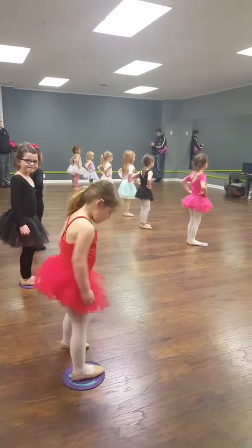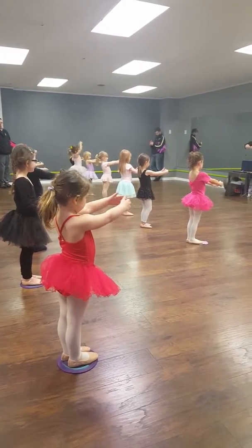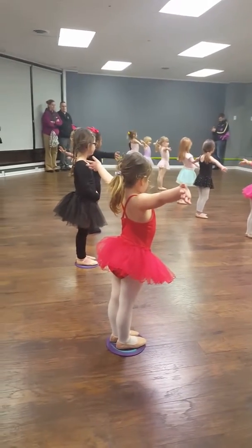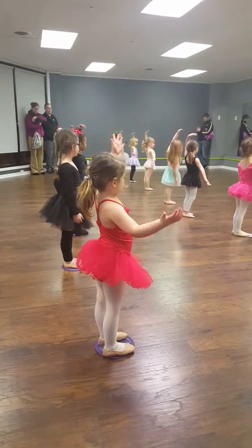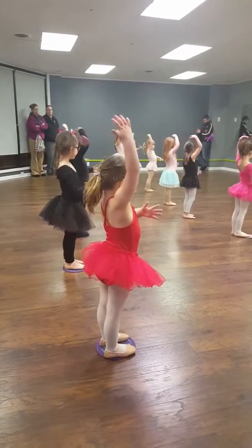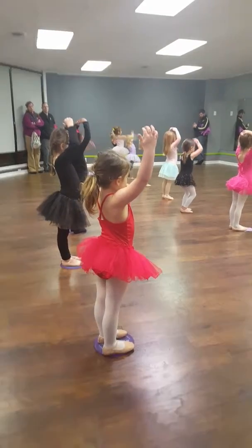Okay, we're going to do our arms next. Ready? First position beach ball. Good. Second position big beach ball. Ready? Third position candy cane. And switch. Now fourth position like you're going to pat your belly. Good. And switch. And fifth position sunshine.